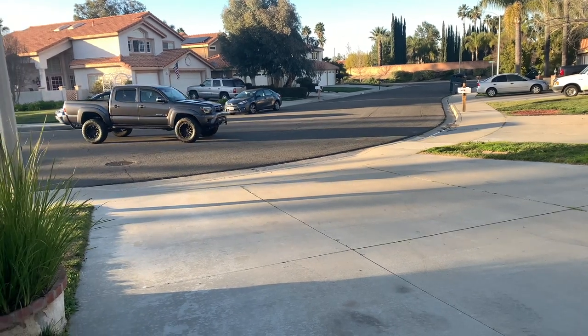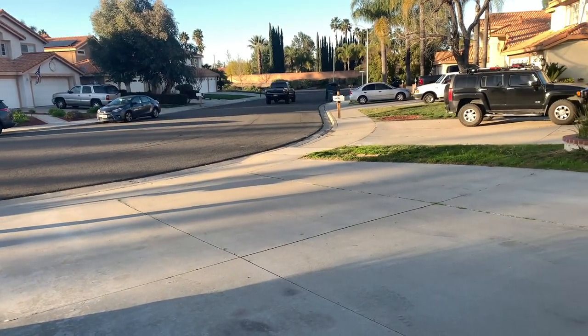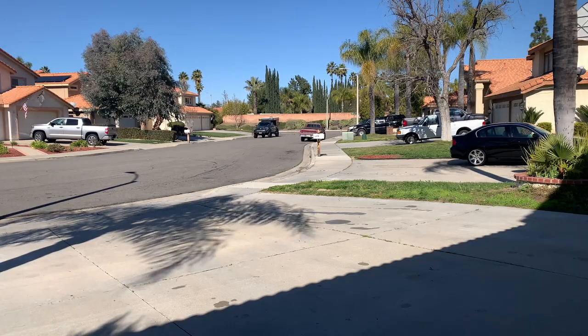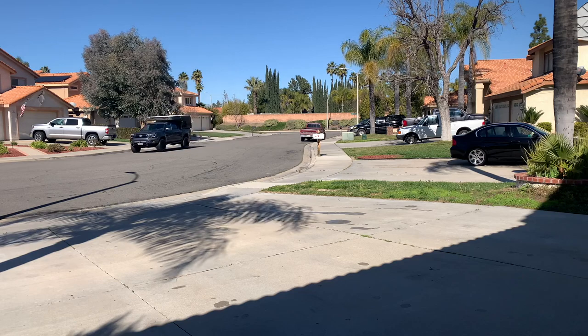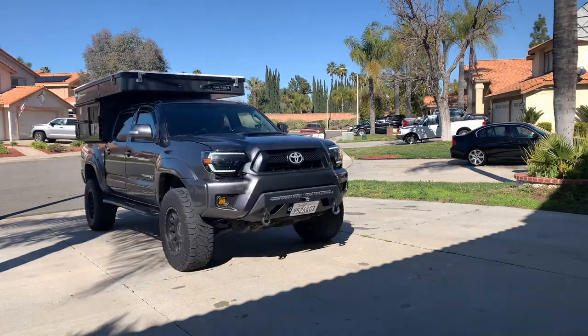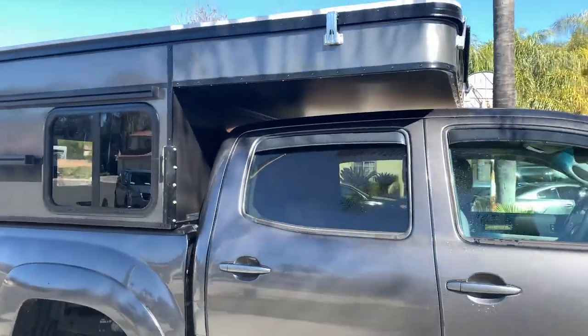For many years our 2012 Toyota Tacoma has been the primary tow vehicle for the Overland Humvee trailer in many of our adventures. Now she's getting an upgrade. Today we're going to explore the addition of the Four Wheel Campers Project M.